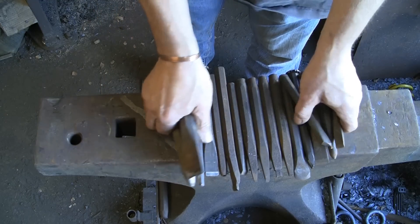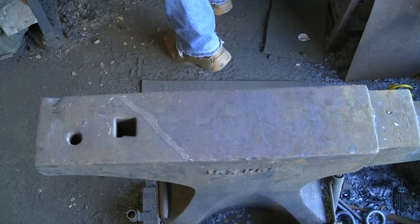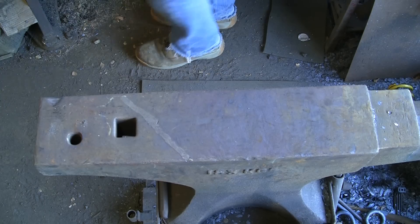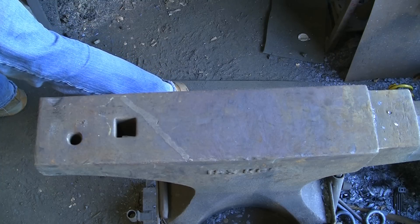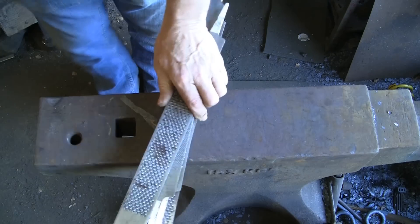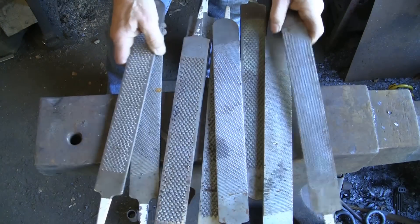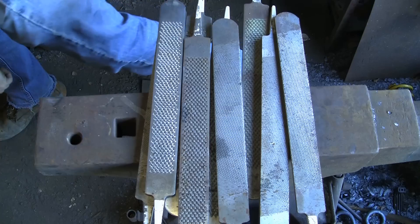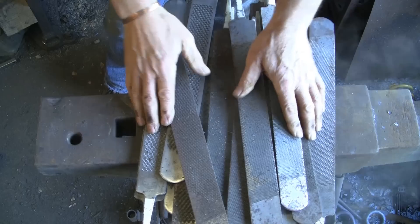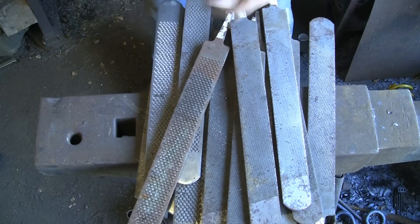The other thing that I know makes good tools are these — old rasps. I seem to have an awful lot of them. I get through about one of these a week in my shoeing, so I build up quite a collection. Again, I've no idea what steel they are, whether they're D1, D2 or whatever — all I know is they make very good tools.